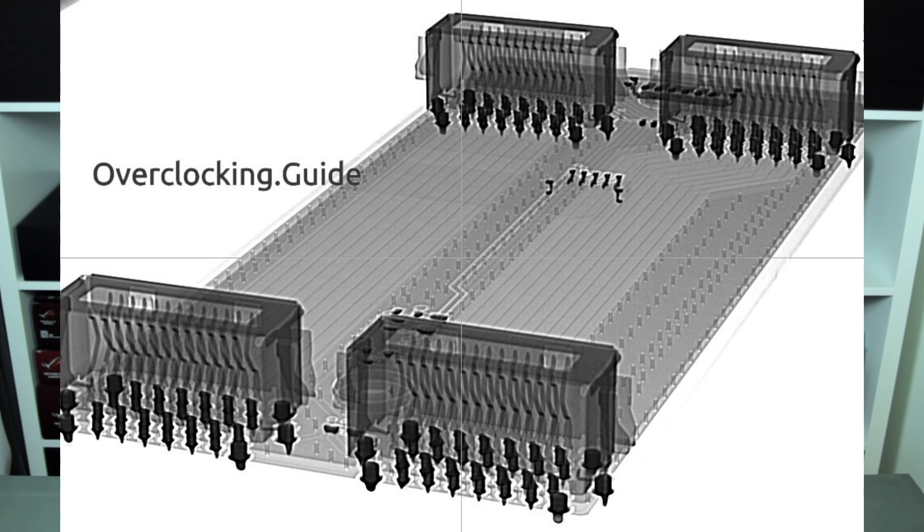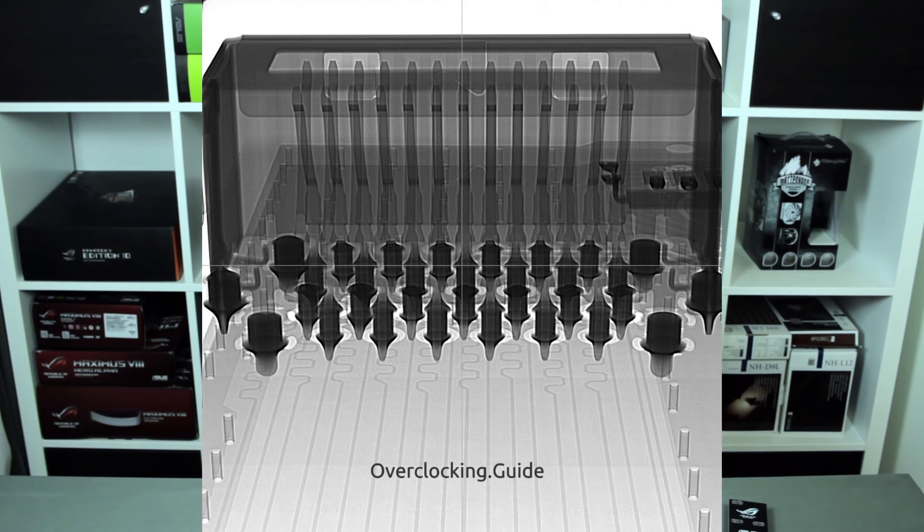There is nothing special — there is no IC on this bridge or anything which would do any kind of calculation. This is a closer picture of one of the connectors and you can see the trace adjustments to adjust the trace length. It's actually the same as on the single LED bridge, just with two connectors to increase the theoretical bandwidth by using both fingers of the SLI connector.